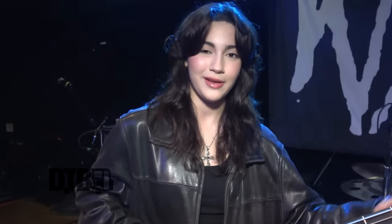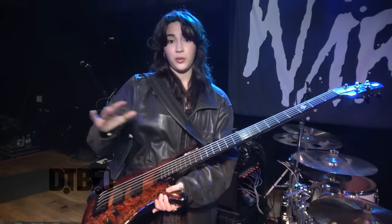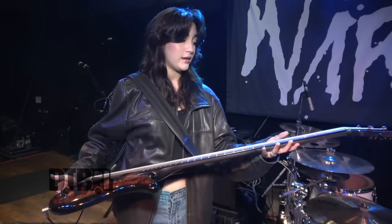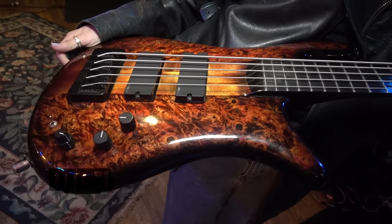I use it in standard tuning — B, E, A, D, G. Standard tuning all the way. For strings, I use D'Addario strings — the NYXL, 45 to 130. I love them. They sound pretty good, they last a really long time, and they're not too bright and not too flat. I don't have to change them out as often.